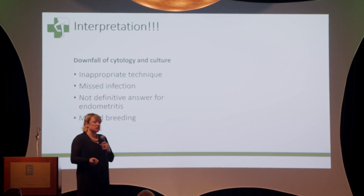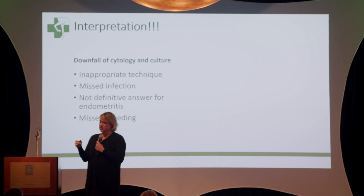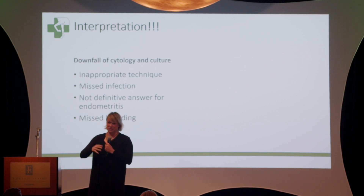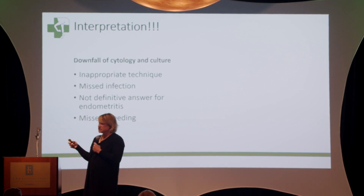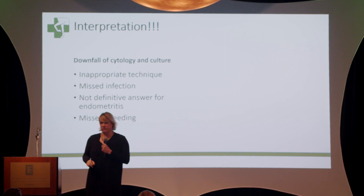The downfall of cytology and culture is that a lot of times you can have inappropriate technique. If you take a swab and scrape it through the vagina, you're going to pick up inflammation and bacteria. One way we know as vets that we're doing a good job is that we get a lot of no-growth results on normal mares and no inflammation on normal mares. If you're getting positive cytologies — unless you're working in a completely barren population of mares — you should check what results come back because the majority should be normal. If you see a lot of severe inflammation and growth, start to worry about contaminants or whether you're getting the right samples. There are also cases where we might not have hit a pocket of inflammation that we needed to.